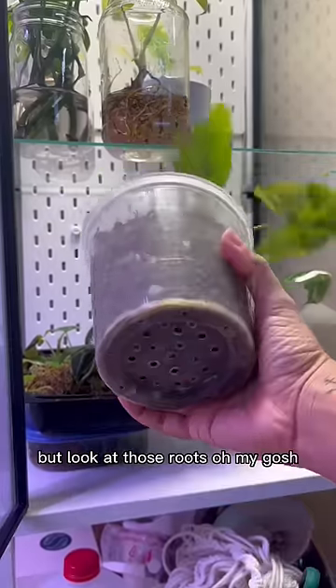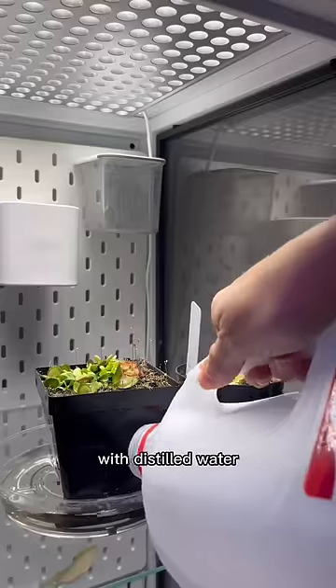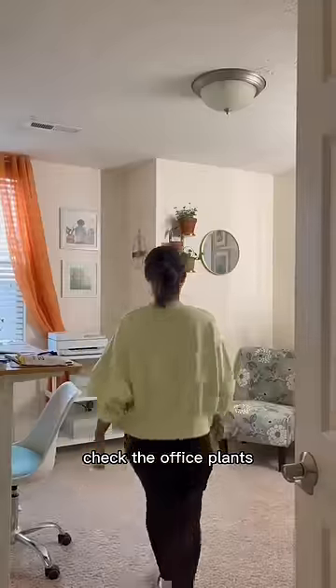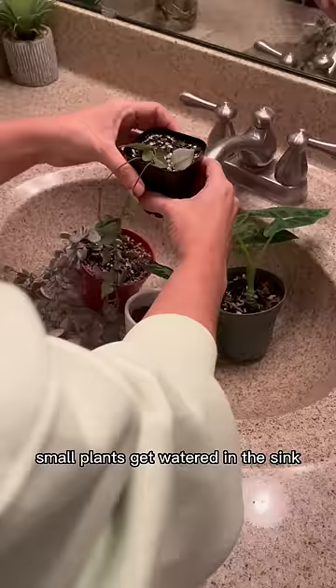This one is dry, but look at those roots — oh my gosh! I top off the tray for my carnivorous plants with distilled water. Checking the office plants — the peace lily needs water, of course. This one does too.